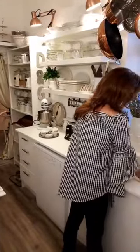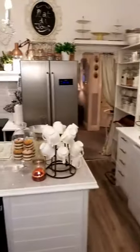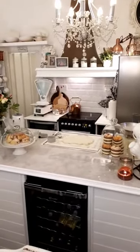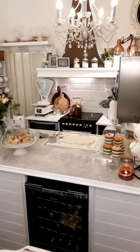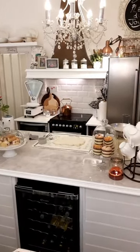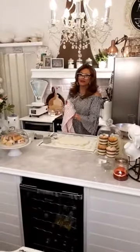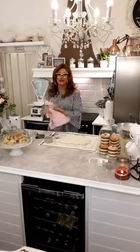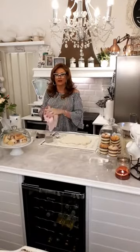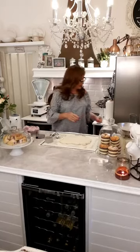It must be self-raising flour for this to work. It's pointless saying can I use this or that because then the recipe doesn't work. This is the whole point — if you follow it to the letter and use exactly what I'm using, it will work and it will come out the same as mine.